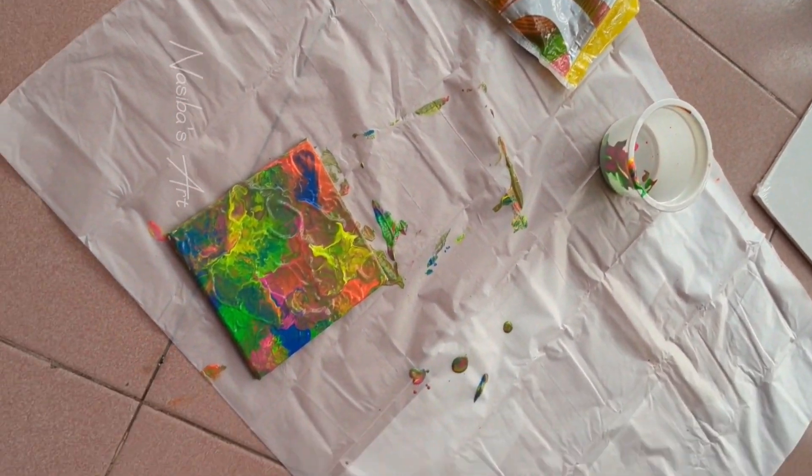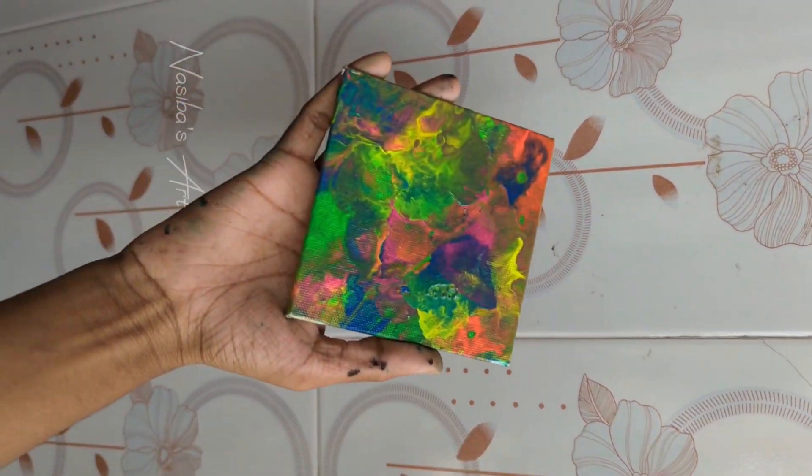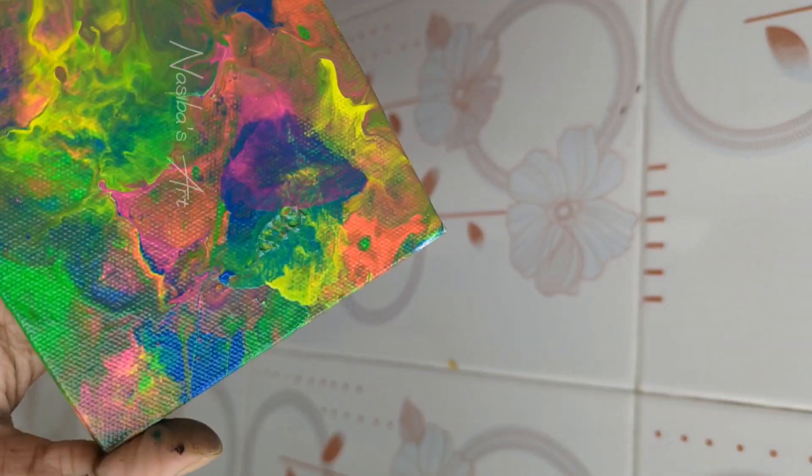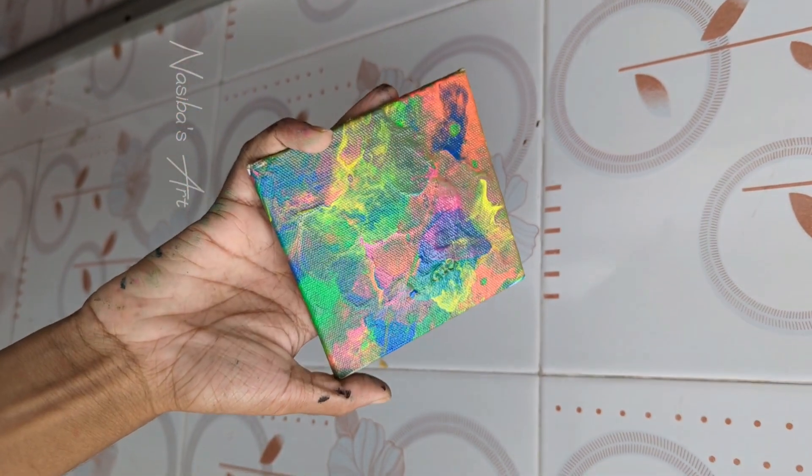This is the first time I tried to make this canvas. This is the final look — I am very excited about this canvas. I have to spread the acrylic pouring in the process.